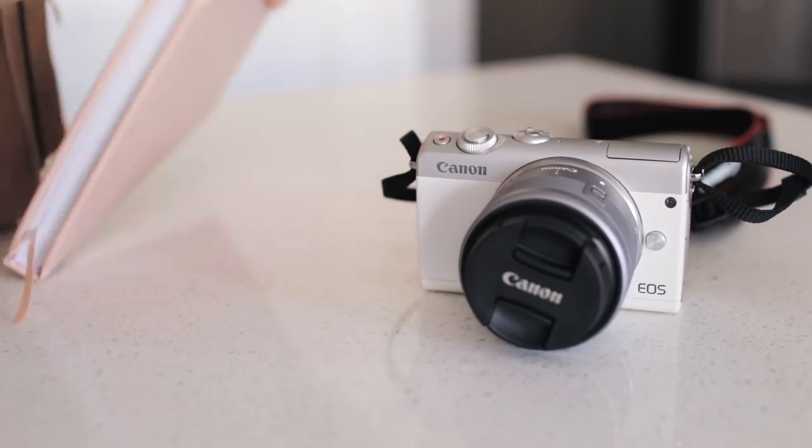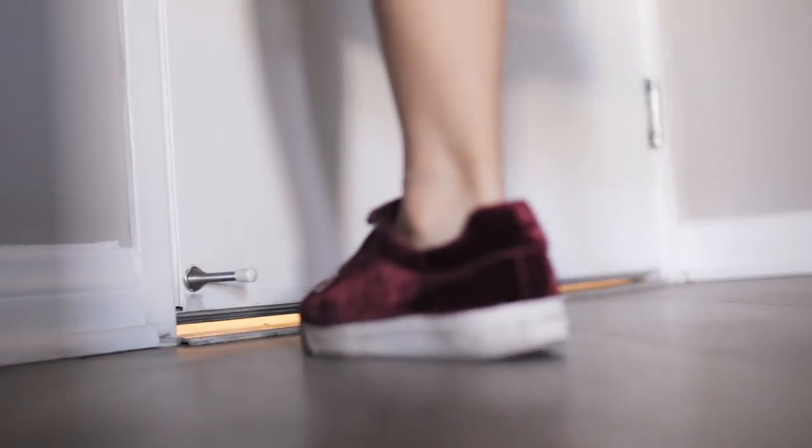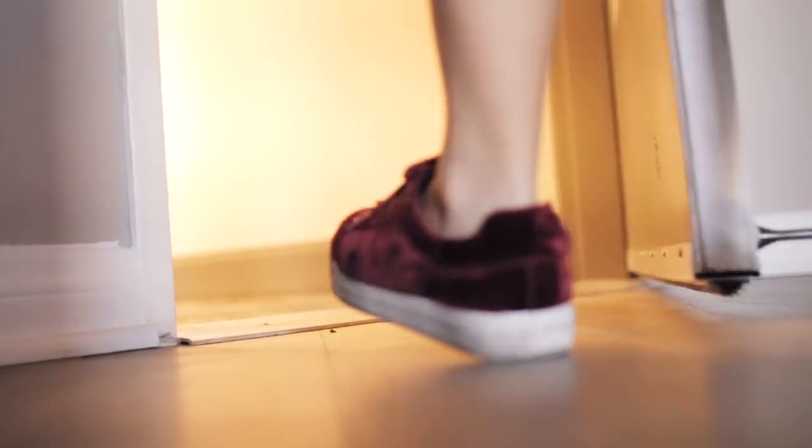I'd like to thank Canon for sponsoring this video and for creating amazing products that allow us to be creative, express ourselves, and share our gifts with the world. I honestly wouldn't be here without them.